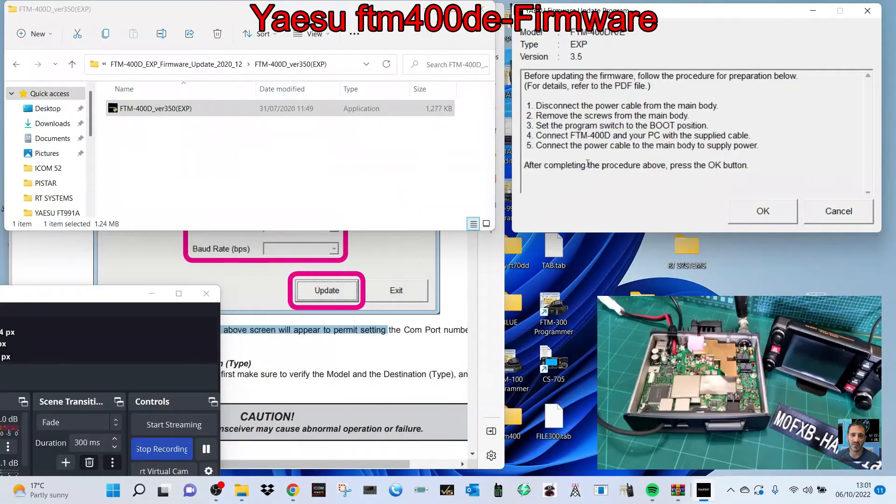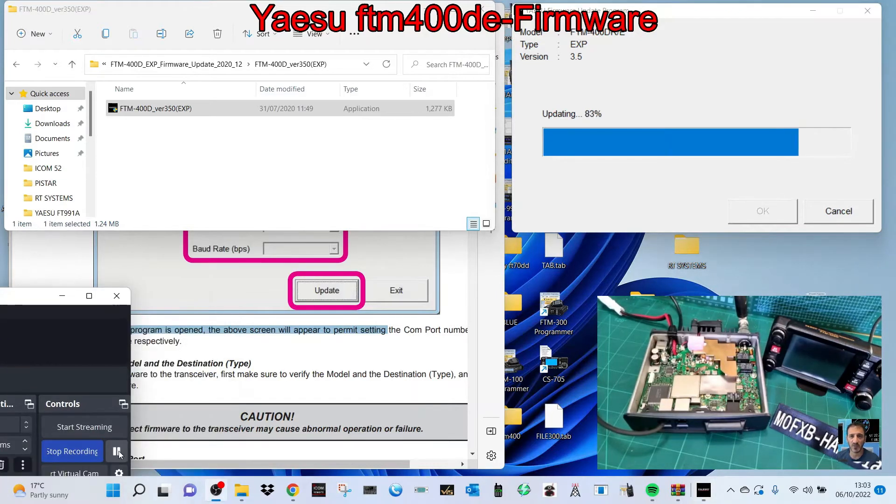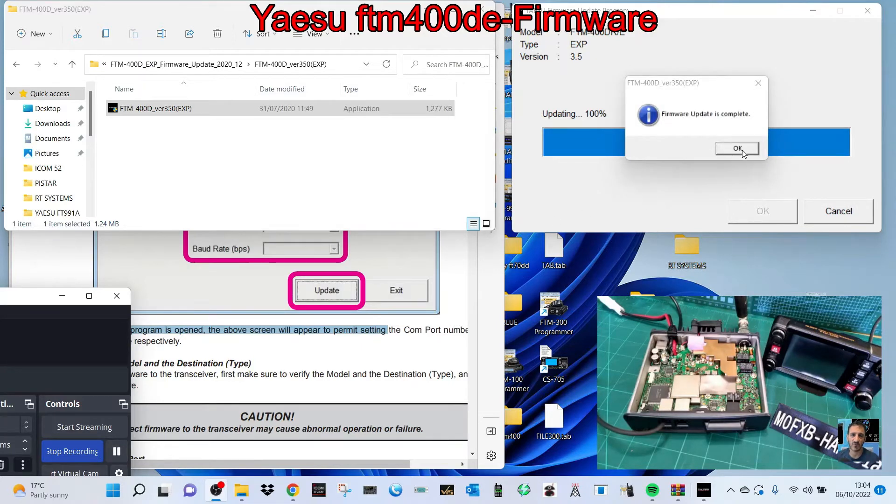Connect the power cable to the main body. The SCU cable is connected — click OK. So this is now running the update. Remember, at this point you can't turn anything off — you've got to wait for it to go to the end. We're getting to the end; it's quite slow but we are getting there. After this I think it's just the DSP. We'll follow the instructions at the end.